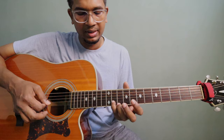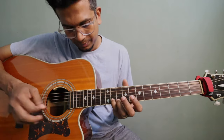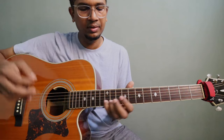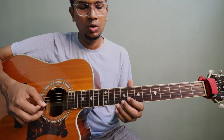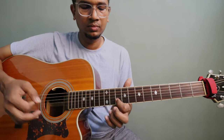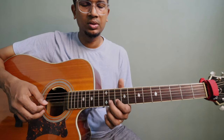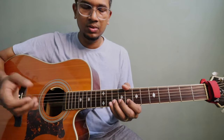You have to play the 11th fret note and slide up to 13. So the sequence is: 8, 10, 11, then slide to 13. After that, come back to 11, then 10. All put together that's the phrase. Try to use the same fingers I'm using — it will be easier. Working out your own fingering is fine too, but this approach is best.